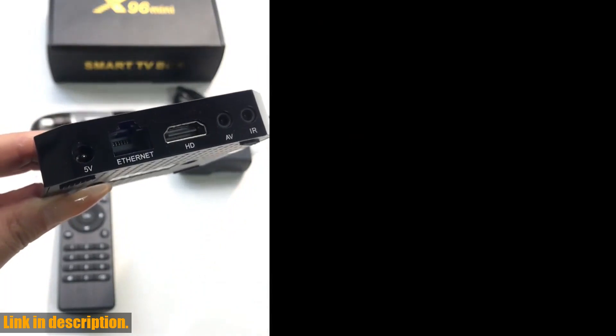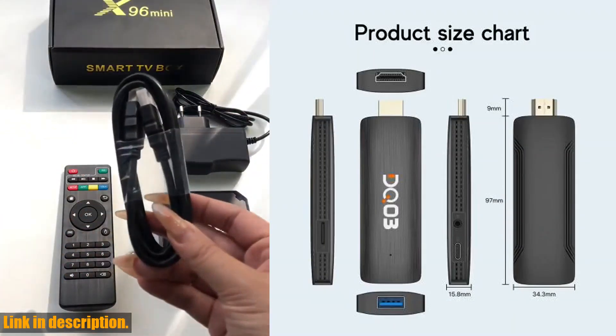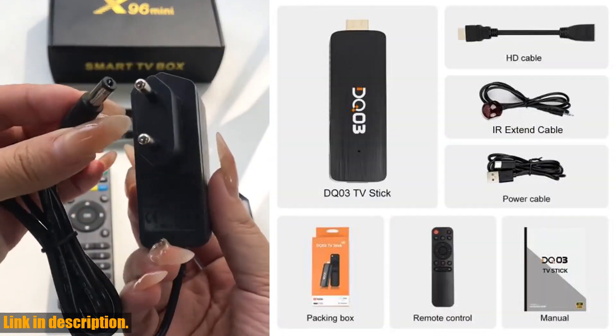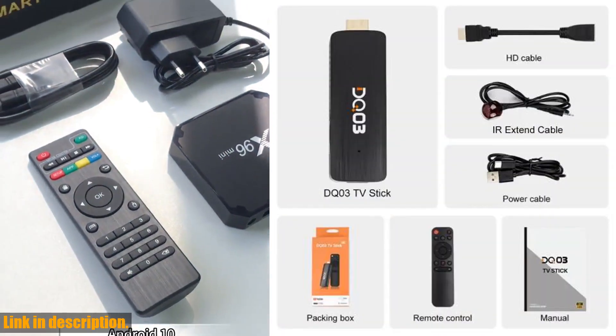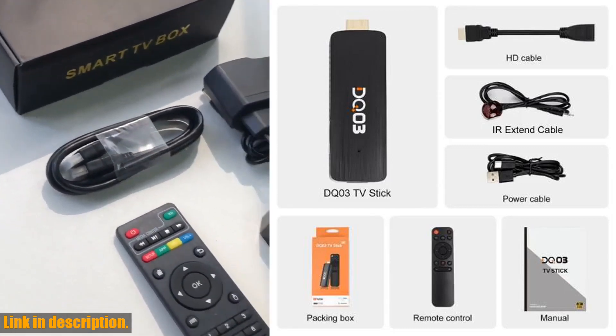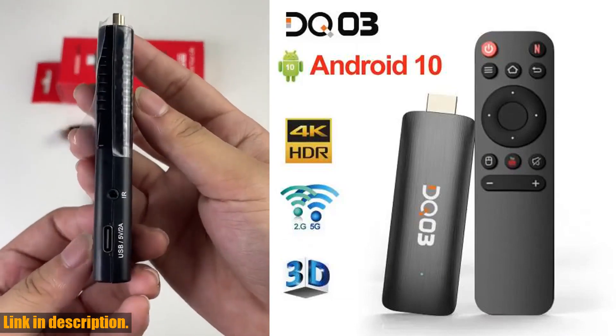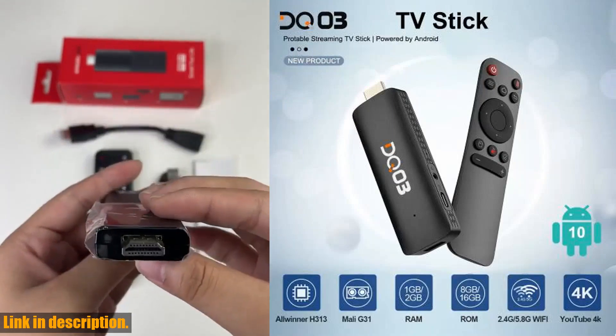So if you are ready to take your streaming experience to the next level, I highly recommend checking out the DQ-03 Mini TV Stick. The link is in the description below — go ahead and click on it to get your hands on this game-changing device. Trust me, you won't be disappointed. Thanks for watching, and don't forget to subscribe to our channel for more reviews and recommendations. Happy streaming!